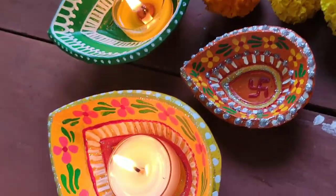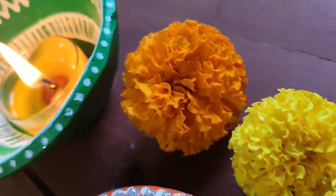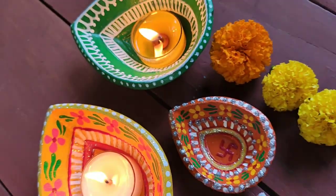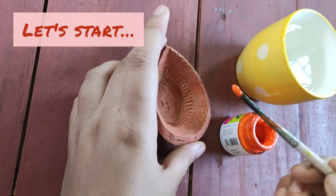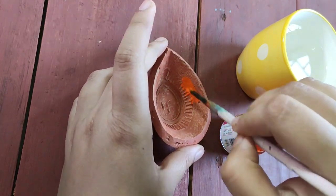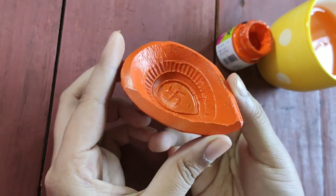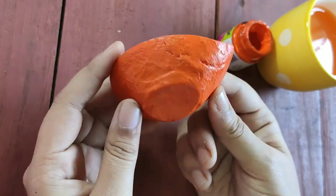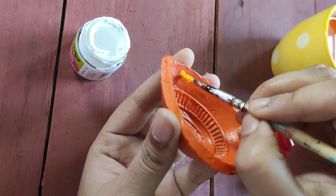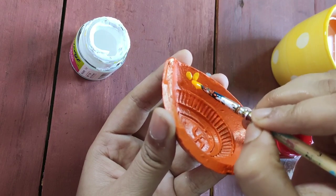Hey guys, welcome back to my channel! Today we are going to color some ordinary diyas and make them look extraordinary. To color diyas, I've used acrylic color, but you can also use fabric color or poster color as you wish. I hope you enjoy this video and please don't forget to like, subscribe, and hit the bell icon for more craft videos. Thank you!